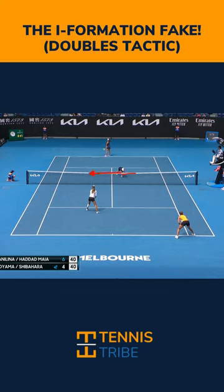When you start your fake, the returner is going to see in their peripheral vision that you moved in a particular direction, and then they're going to return the opposite way. That's going to allow you to recover and get an easy volley to put away.